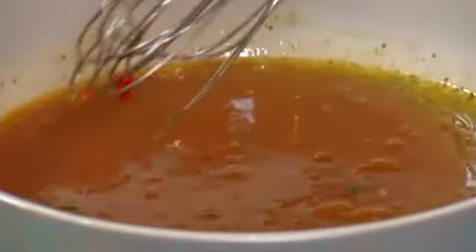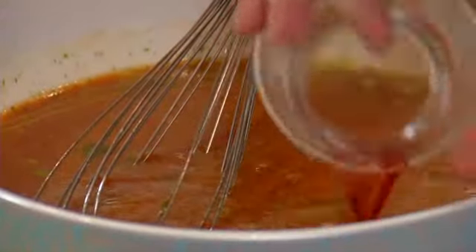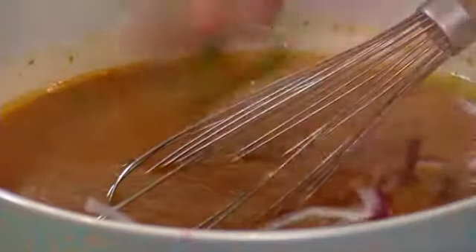Next, what we're going to do is take two types of vinegars — rice wine vinegar and red wine vinegar. Then a little bit of red onions, peppers, and some tomatoes.